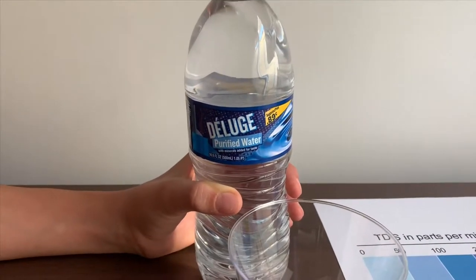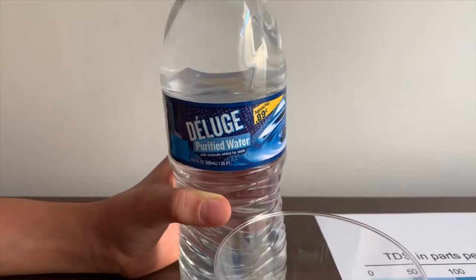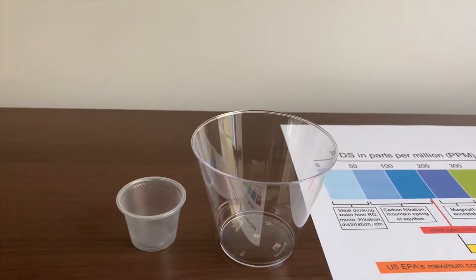This is Deluge purified drinking water with minerals added for taste. It costs 89 cents. Let's test and see what the pH and TDS levels are.